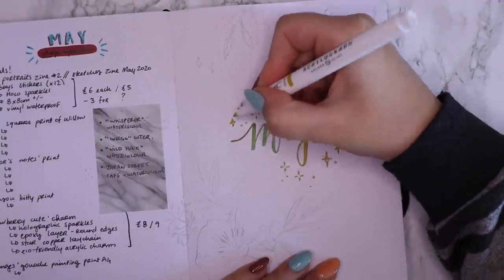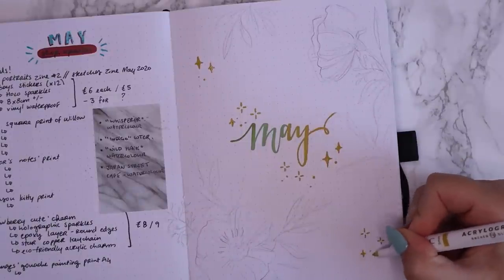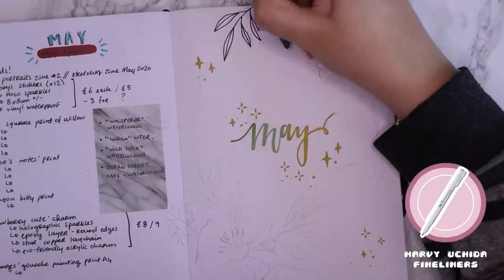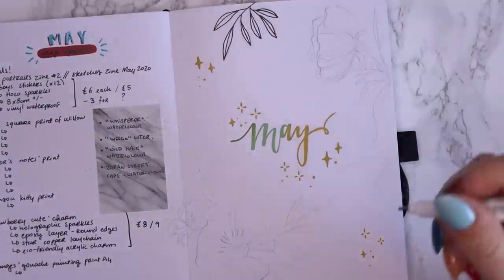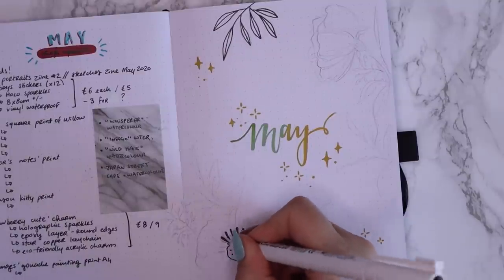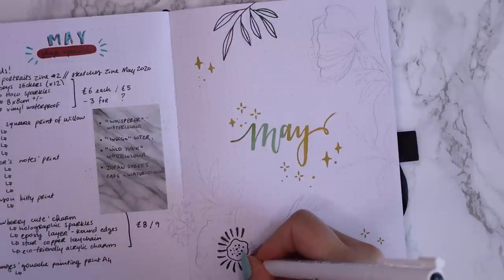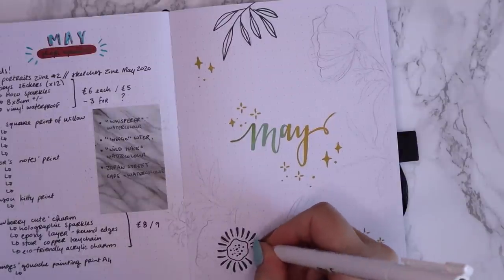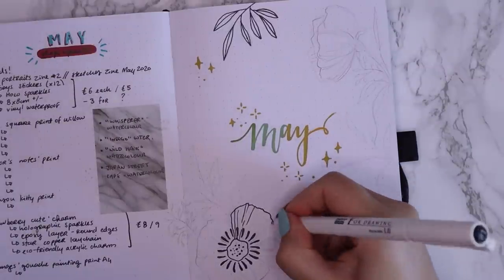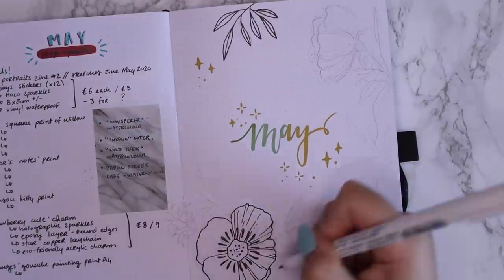I've mentioned them before in my videos, but I am absolutely obsessed with them. I own every single color and they're awesome because they will literally cover anything that you paint them on top of. They're just so opaque because obviously they're paint pens. So they're awesome, especially for bullet journaling. Now I just took my fineliner - I'm using the 1.0 millimeter pen from my Marvy Uchida fineliner set.